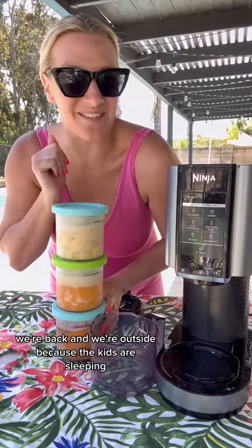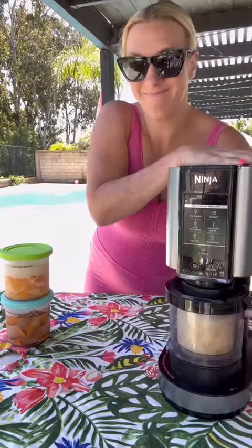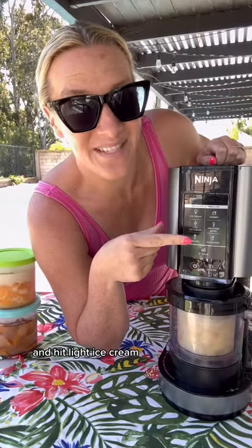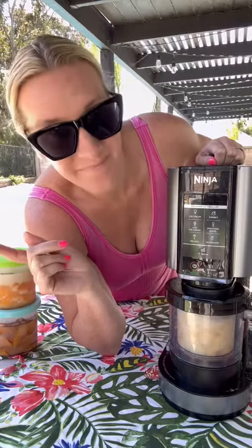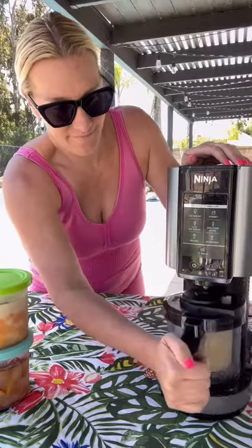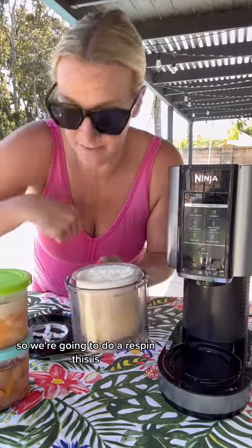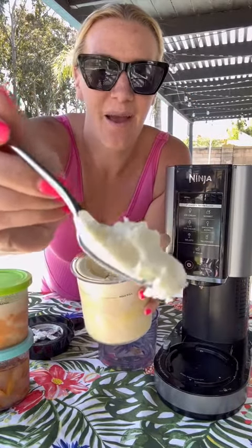We're back and we're outside because the kids are sleeping. Let's blend the Dole Whip. Before — hit light ice cream. As expected, it's a little crumbly now, so we're going to do a re-spin. This is perfection.